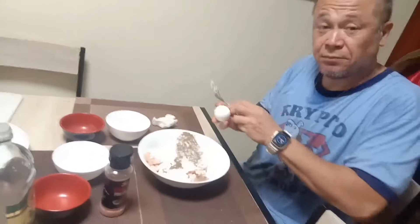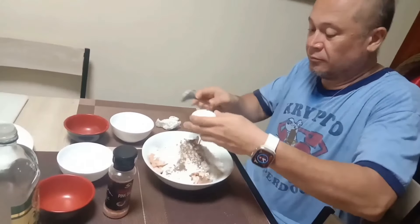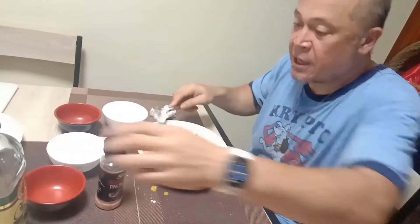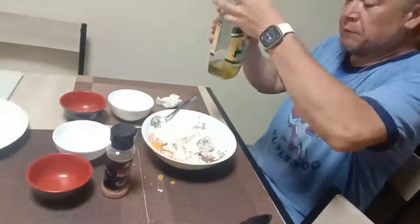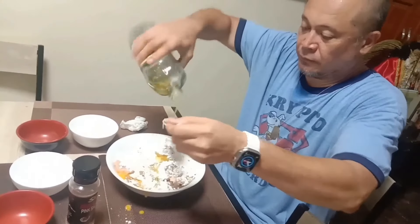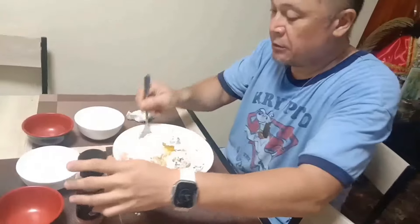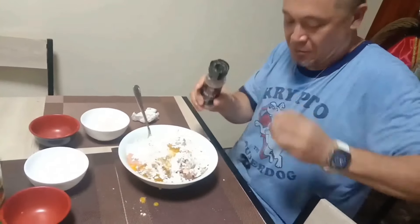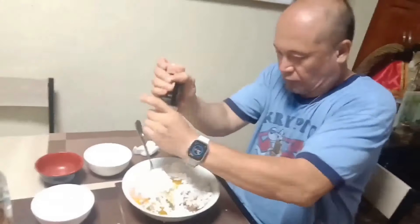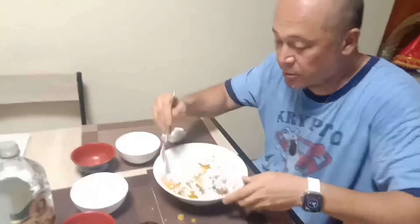And some eggs — it's like a cake. Then two tablespoons of olive oil. Don't forget the salt. Then we mix it up.